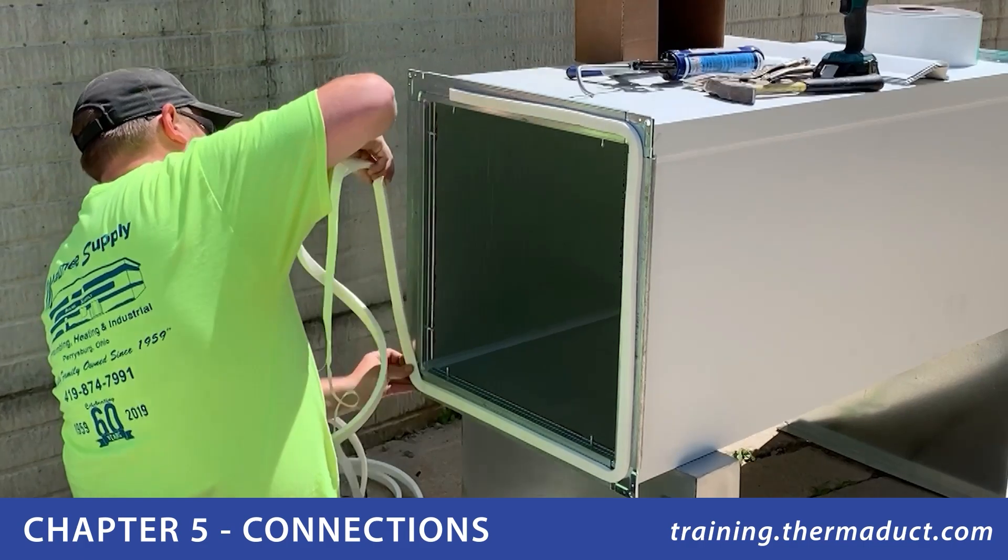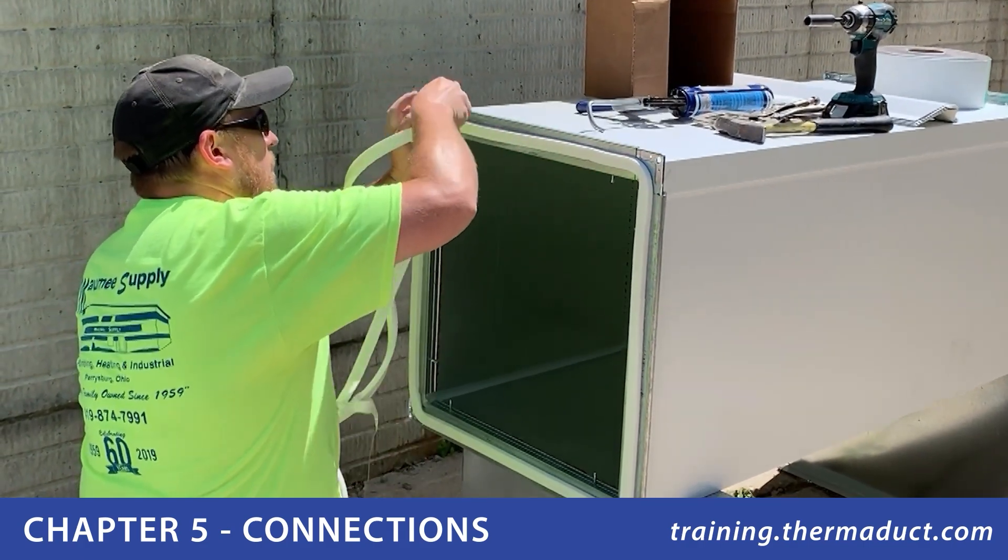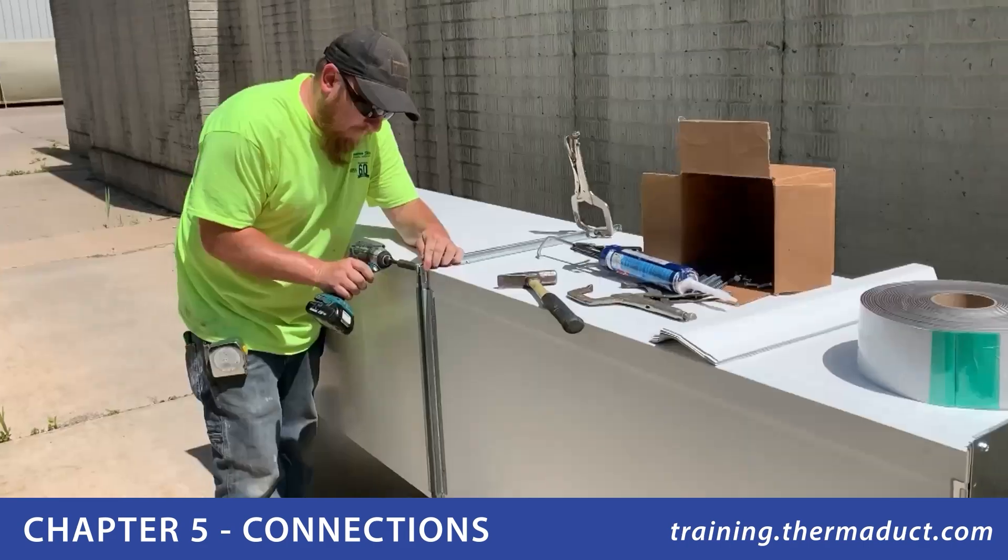To start your Thermaduct connection, first run the factory-supplied gasketing around one end of the flange surface. This should be centered in the flange for best results.